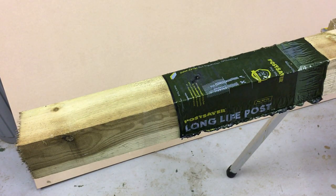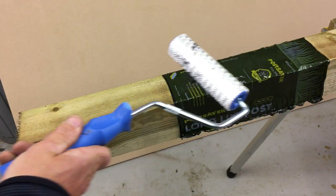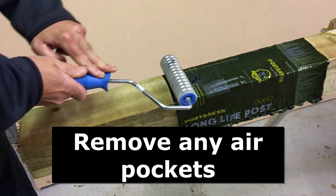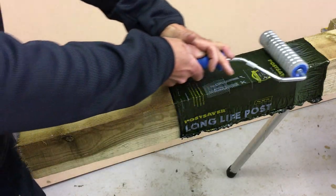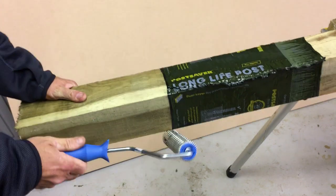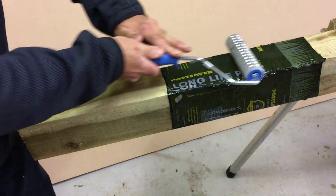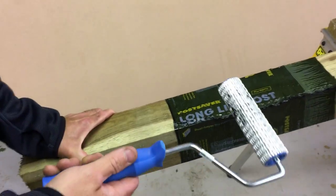Now we use a roller — a metal roller or even a foam roller will do — and just roll the sleeve flat to the post. There's actually a bitumen solution under the sleeve, so it's sealing itself into the post. As the sleeve cools, it's tightening against the post all the time and creating that seal.